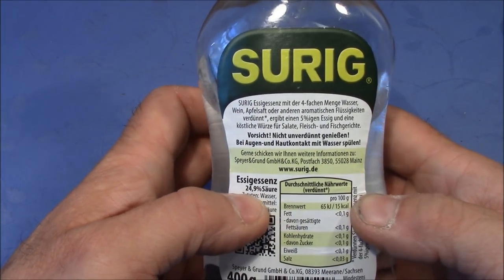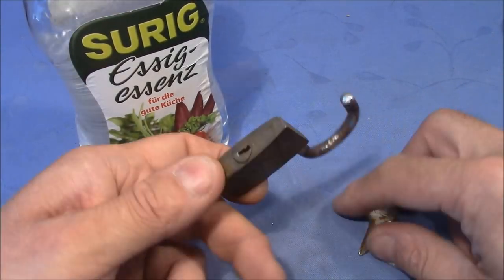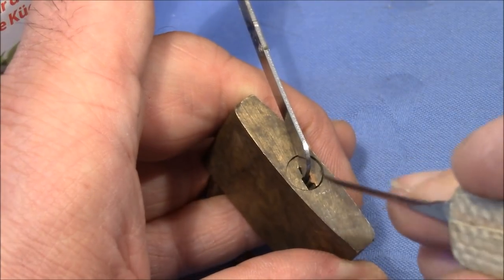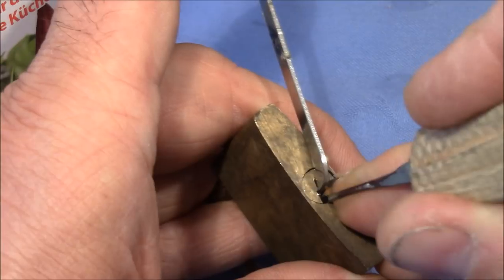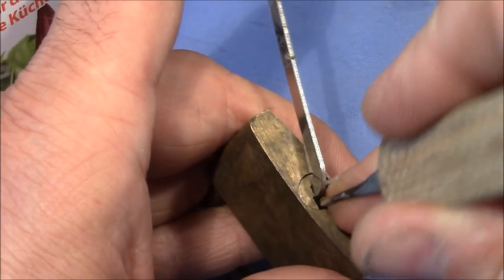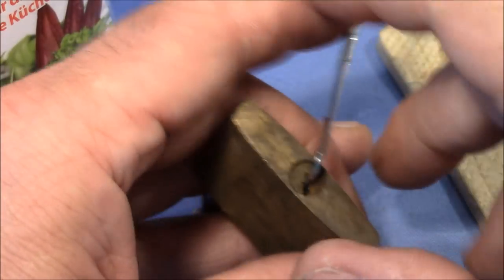But before I show you the result of the acid treatment, let's quickly pick this lock. And it's open.